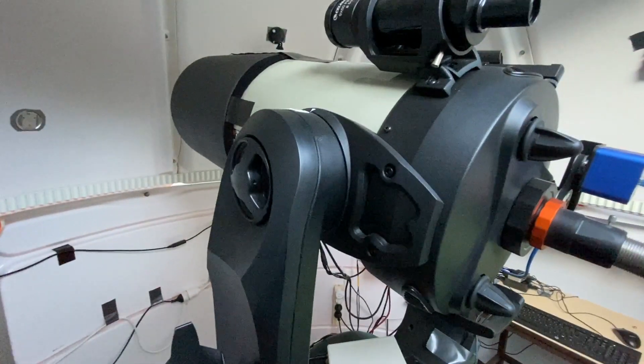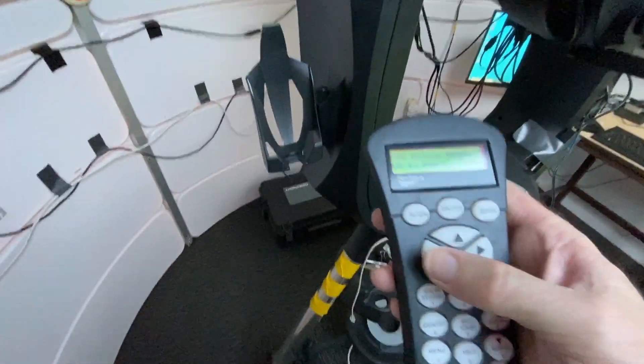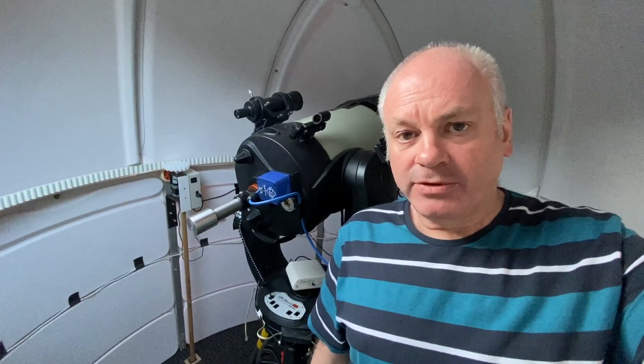I push the right button and it should go right, but it doesn't — left and right, nothing happens. So I'm going to have to remove all the equipment from it, take it off the tripod, take it out of the dome, and put it in my car.